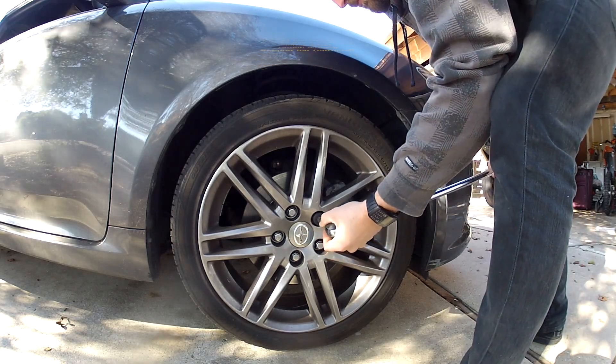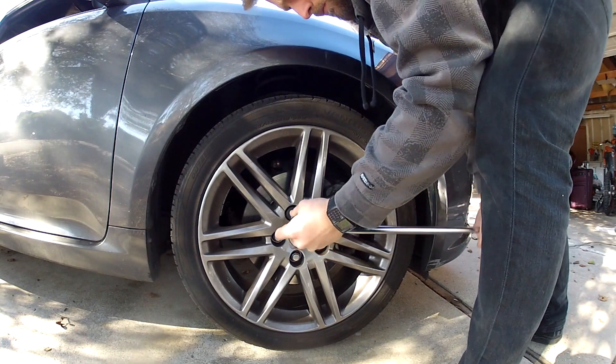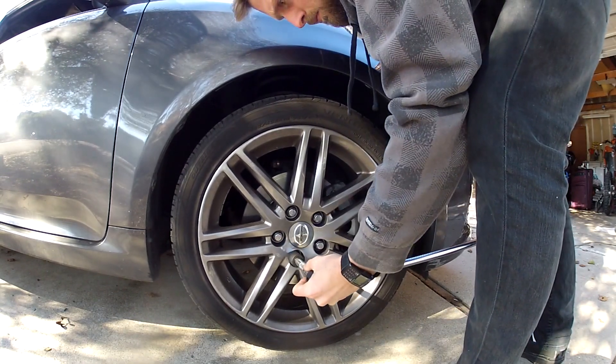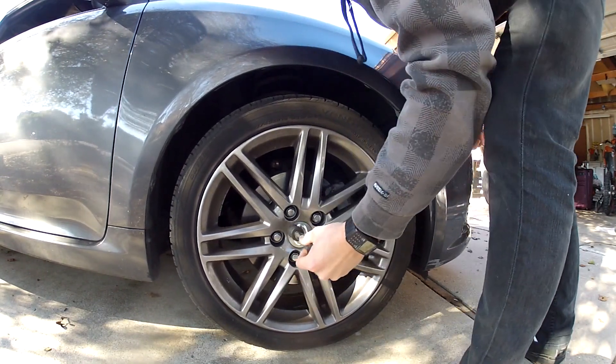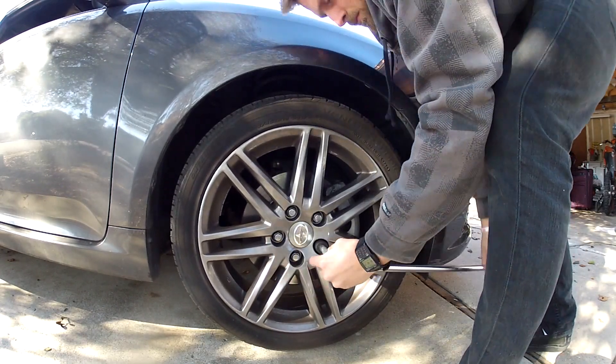First order of business: I'm using an 18-inch breaker bar and a 21-millimeter socket to crack loose the lug nuts on both wheels before I jack up the car. It's important to do this while the vehicle is on the ground.